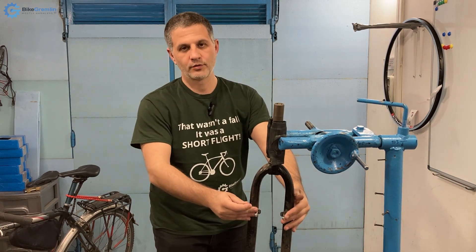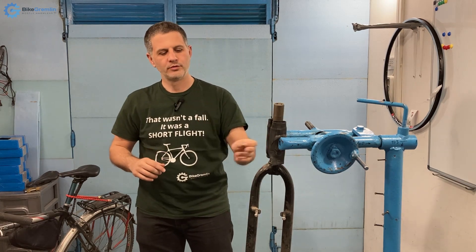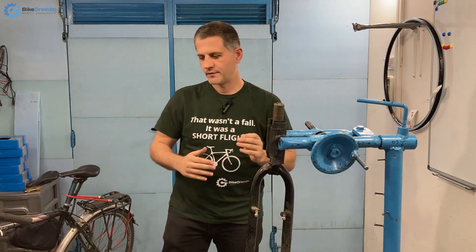I've screwed two of these into this old fork, and thanks to it being a relatively strong bolt with a relatively small head, I will hopefully even be able to preserve the thread — not damage them — but just to test how much it takes to destroy this with two different types of bits.